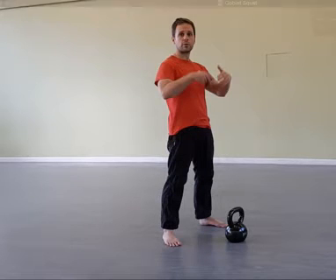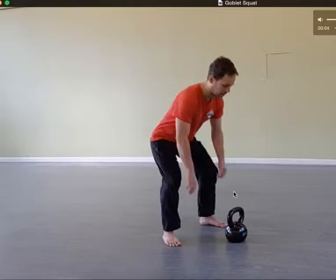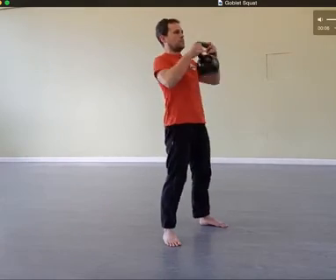We're going to do a goblet squat masterclass. You take the bell, swing it up and hold it by the horns like this. You're holding it by the side, elbows pointing straight down.